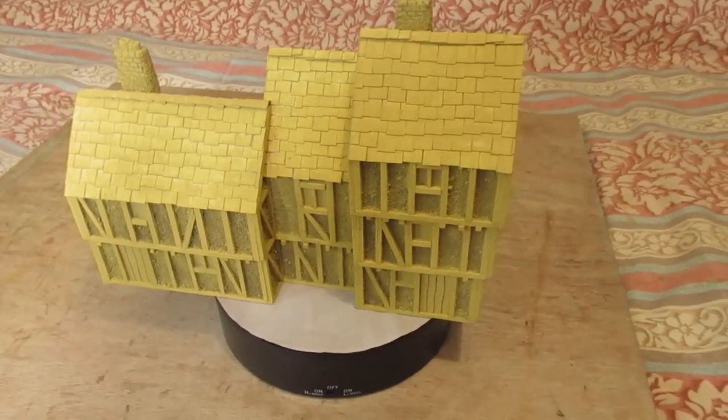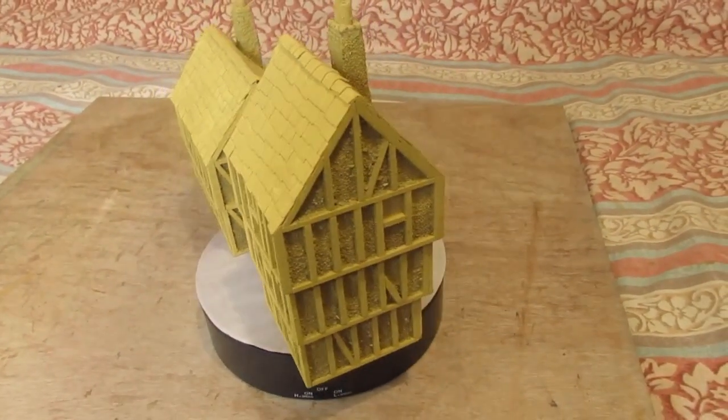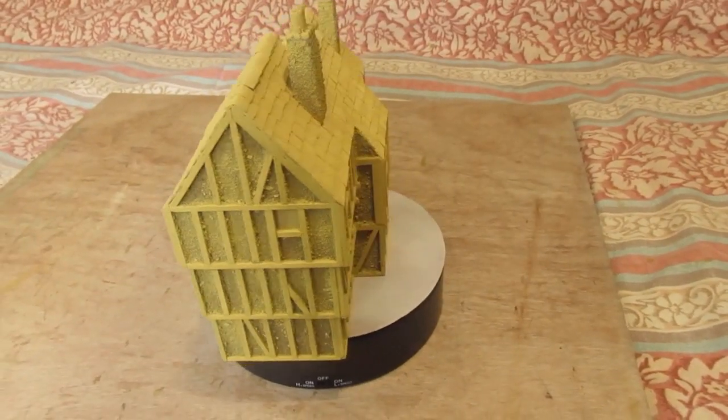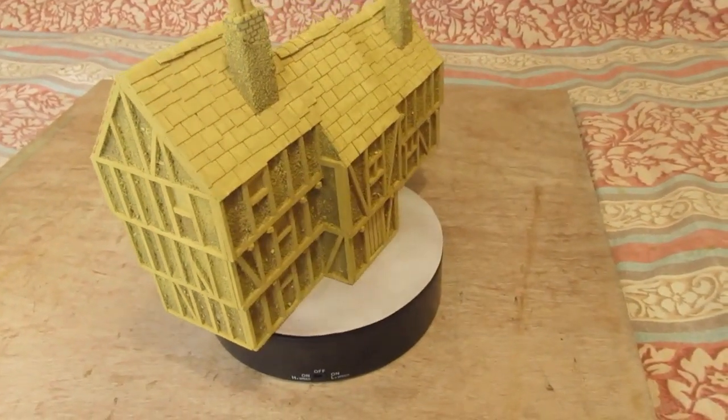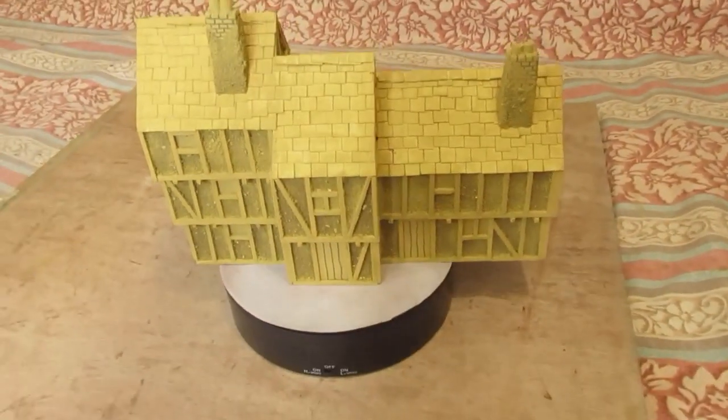Morning folks. As you can see, already a fast improvement — part two. The undercoat has been applied. I actually like this; if I could only leave it like this, but I don't think it would look right somehow.